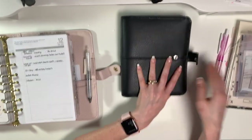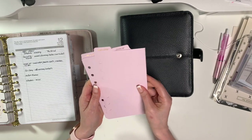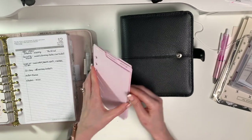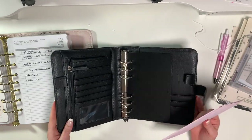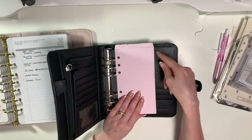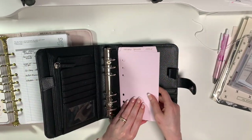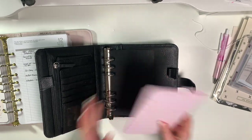I purchased these from Cloth and Paper - they're the Girl Gang tab dividers with gold font. I got the top tabs because the Anna binder is quite thin this way - it's not as wide as the Sailor Blue - and I knew that if I had side tabs the pen holders would overlap them, so I didn't want that. They're pink, which is my favorite color, and I just absolutely love them.